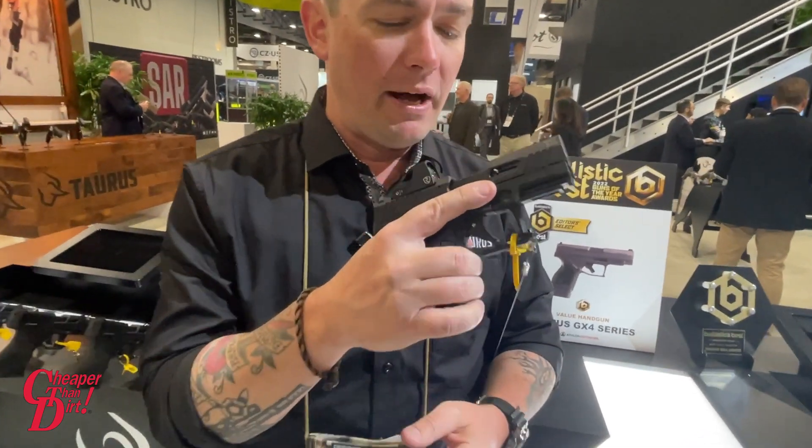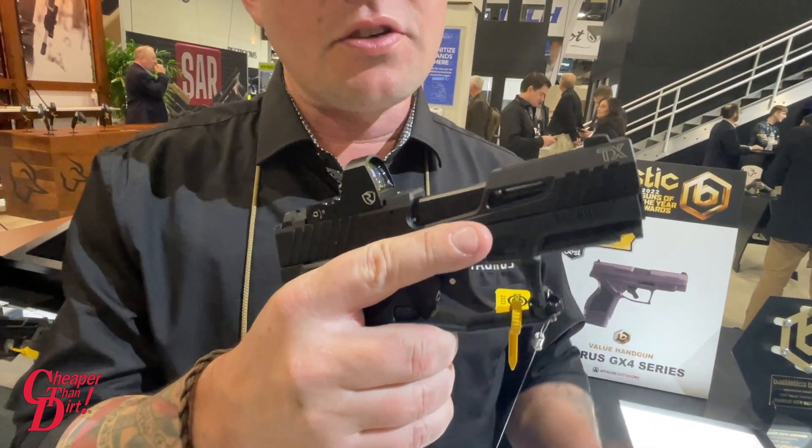Hey guys, I'm Caleb from Taurus USA and you're at our booth at SHOT Show 2023. We're talking about some of our new products, the first of which is the TX22 Compact. Everybody already loved the TX22.